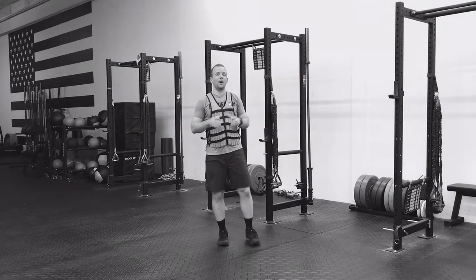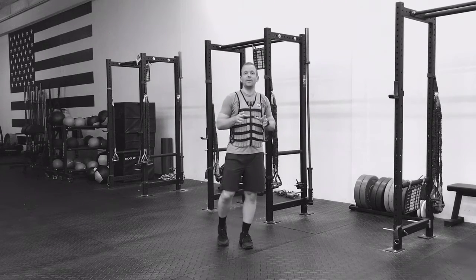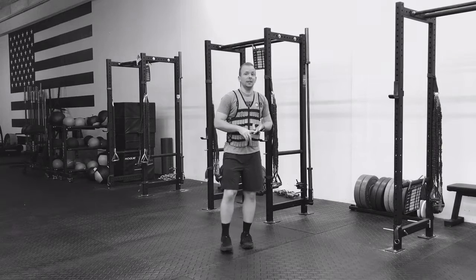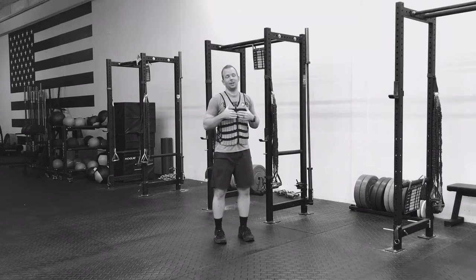Hey guys, today we're going to talk about the burpee. This is one of my favorite functional movements just because of the cardiovascular and strength aspects of the movement. Now I'm wearing a weighted vest today because I like to do my weighted, but you can do yours without.